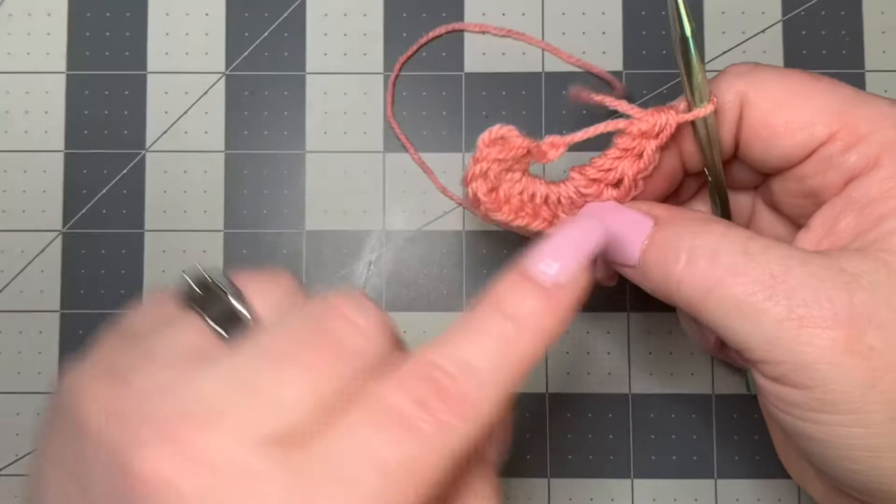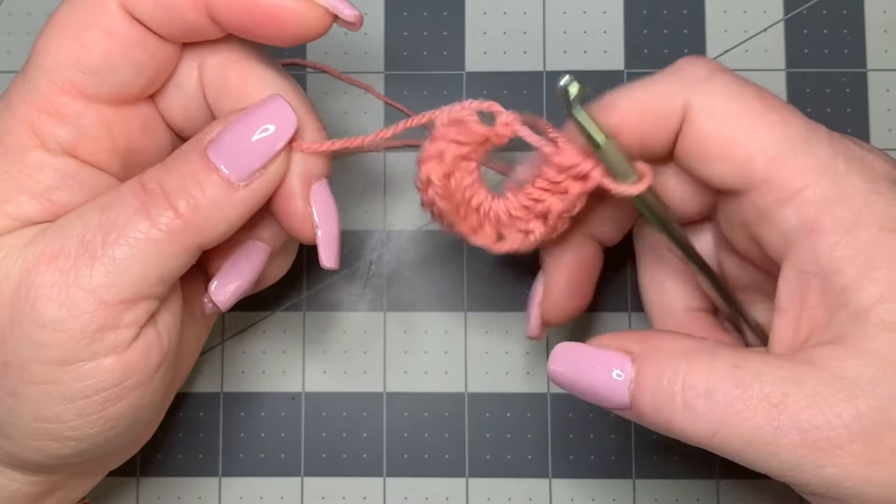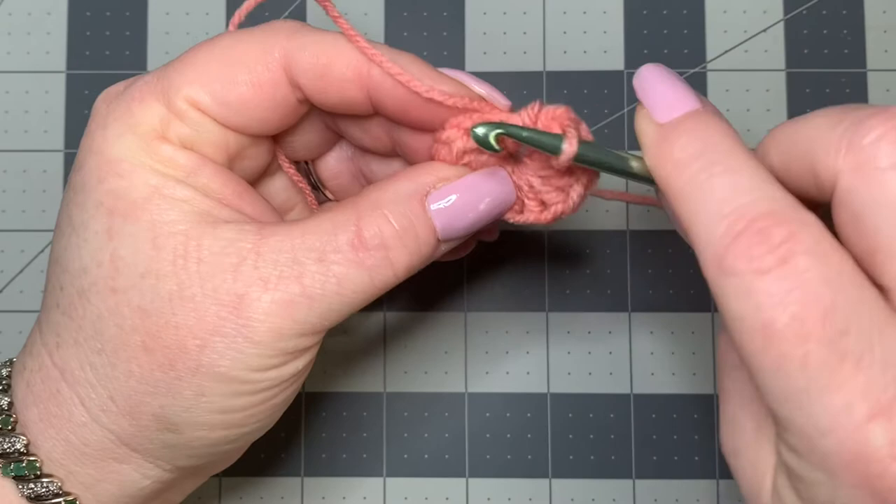After you finish making whatever stitch is called for, you're going to slip stitch into your very first stitch. Pull this really tight, because it is our magic circle — just like you would for it. Pull that tight and then slip stitch into the first half double crochet, right into there, and pull.